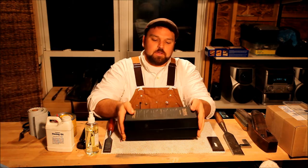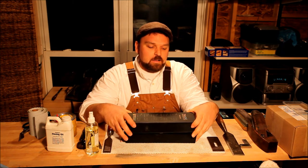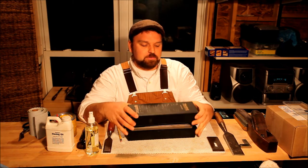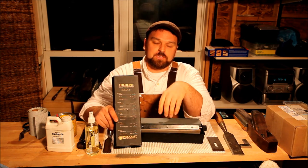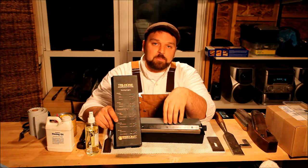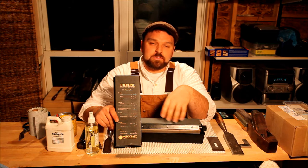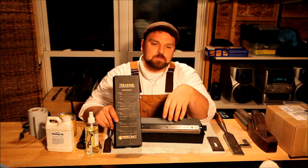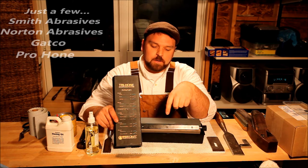A product that I've been using a lot lately is this tri-hone system. This one I borrowed from one of my best friends who's probably wondering if he's ever going to get it back — if he's watching this, he may not because I really like it. This is from Woodcraft; this is the tri-hone honing sharpening system. I looked online prior to shooting this video to find a price and some additional information, but I was not able to find it on Woodcraft's website. I don't know if it's been discontinued or limited quantities, but there are many manufacturers who make a tri-hone system.